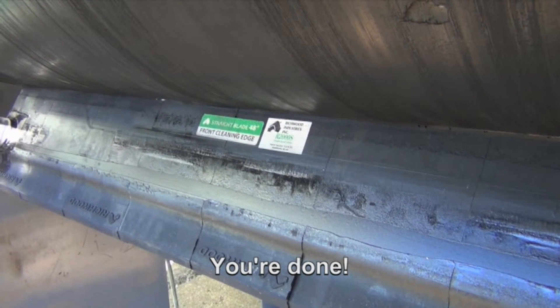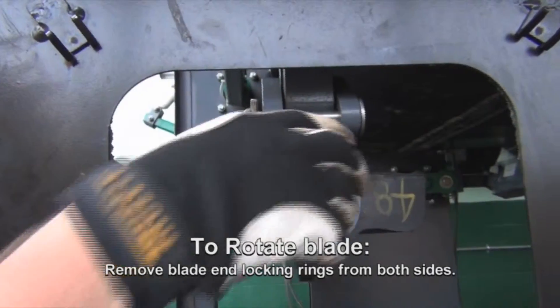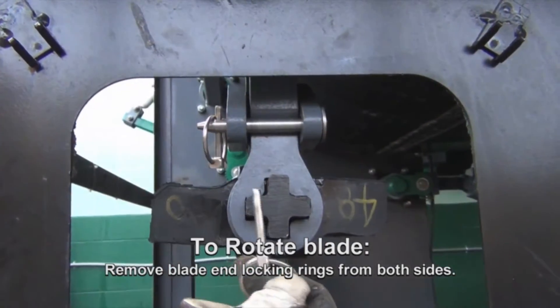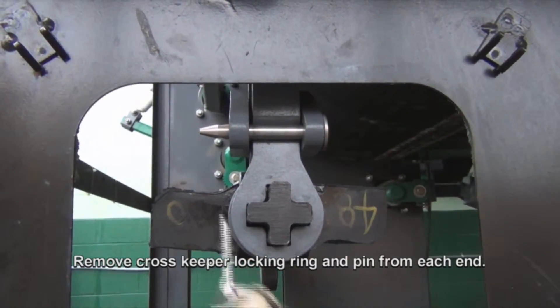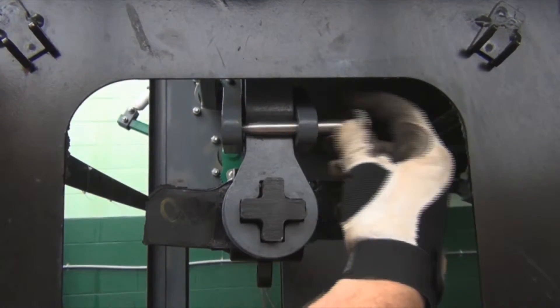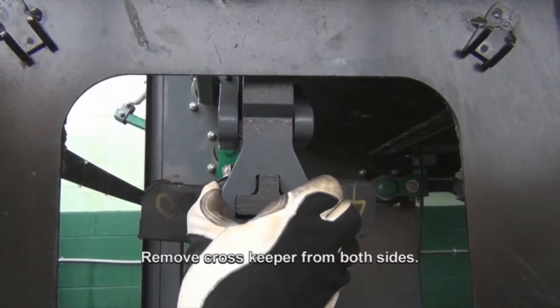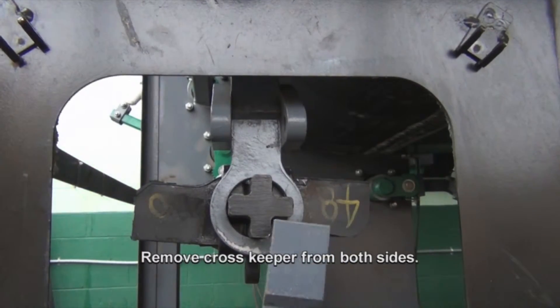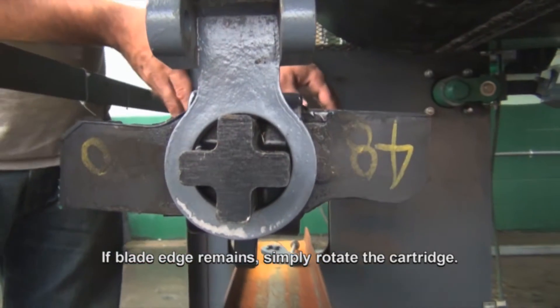You're done! To rotate blade, remove blade end locking rings from both sides. Remove cross keeper locking ring and pin from each end. Remove cross keeper from both sides. If blade edge remains, simply rotate the cartridge.